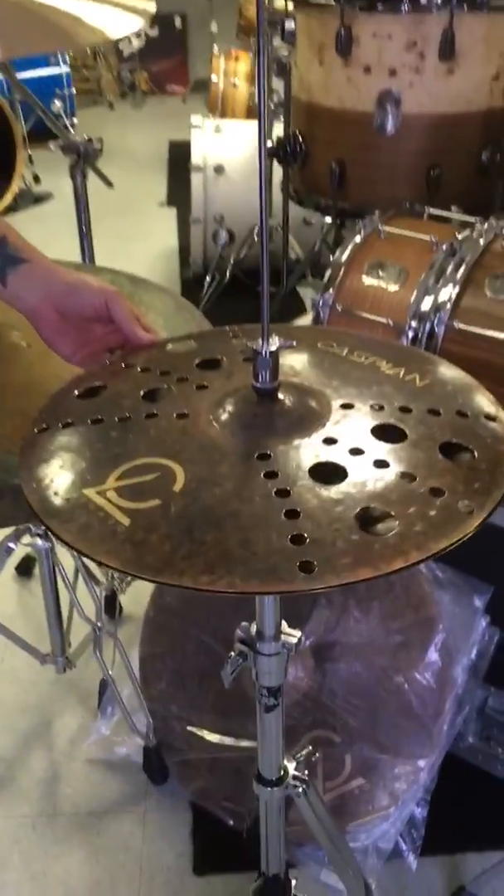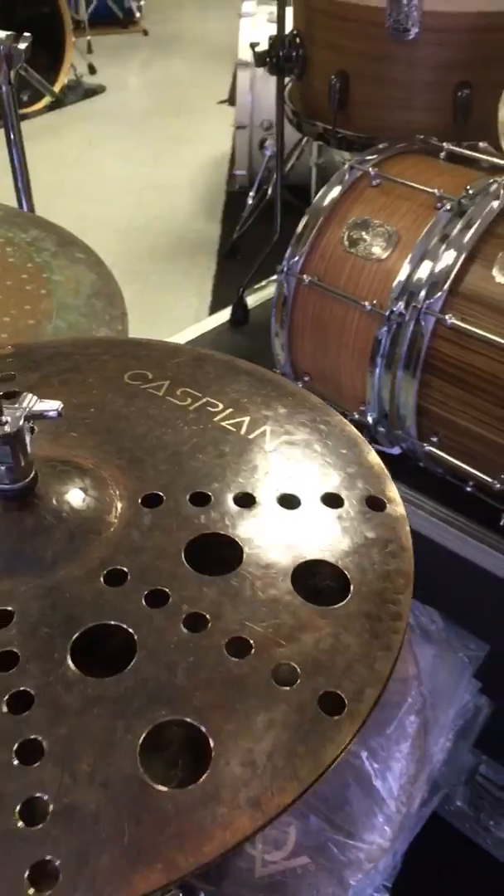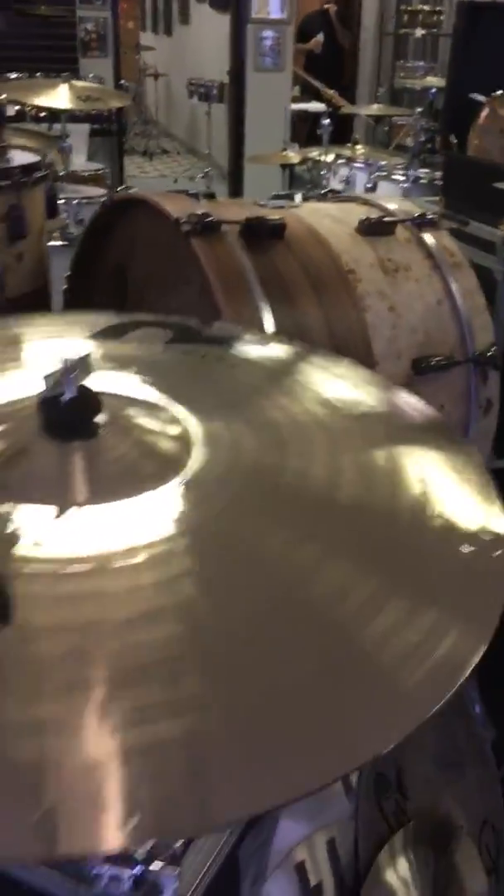This is our Caspian line. It's unlaid, dark, dry, with an aged tone to it — beautiful as well. And then our Brilliant series is our Royalty Series.